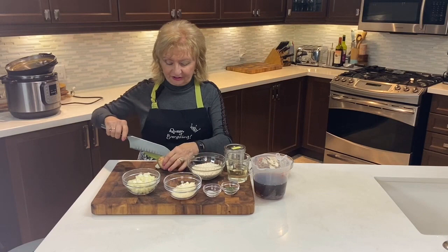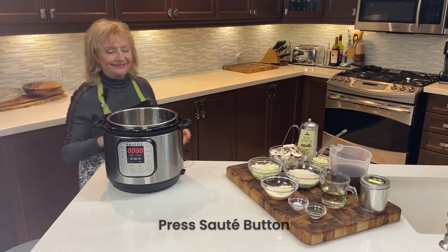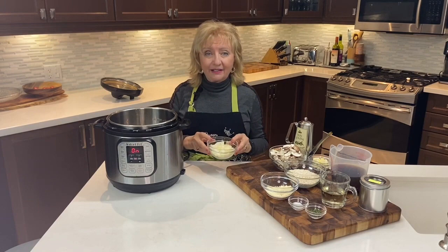To slice my mushrooms, I simply cut them in half and then give them a slice with the stem and all — it gives them a nice little shape. Now we're preparing our Instant Pot by pressing the sauté button and adding two tablespoons of olive oil.